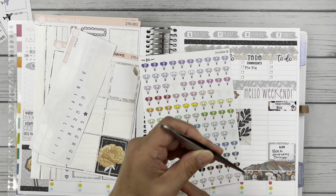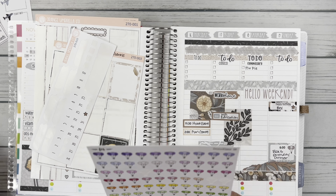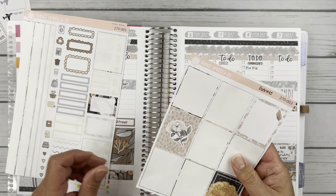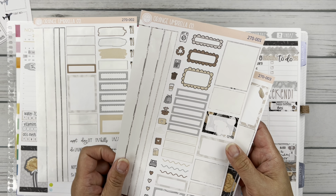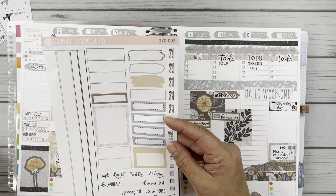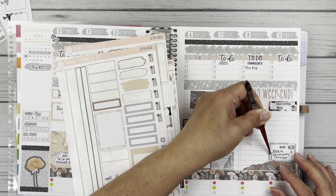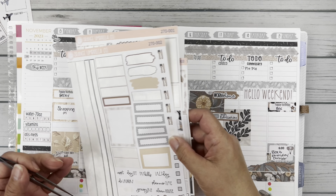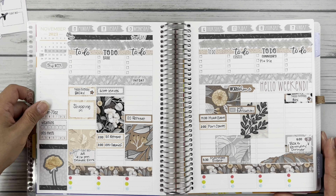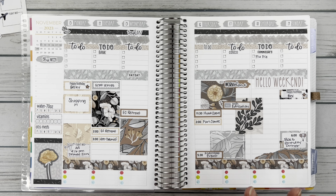These kind of are perfect — I'm going to put this balloon sticker here. So I've got a couple of full boxes, some dates, a little star there, a couple more decorative and plain boxes. We could also put the little fork and knife here for his dinner. I think this is going to be it for this week, and then we will finish out putting everything in.